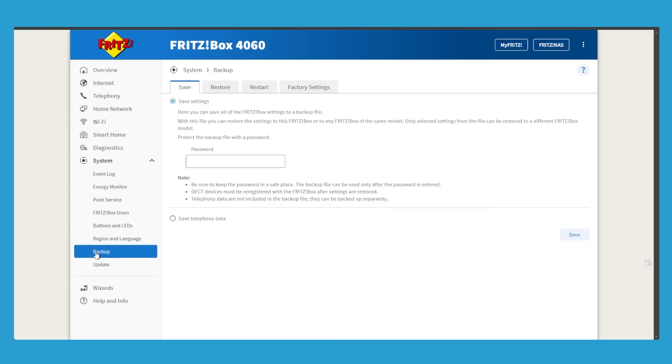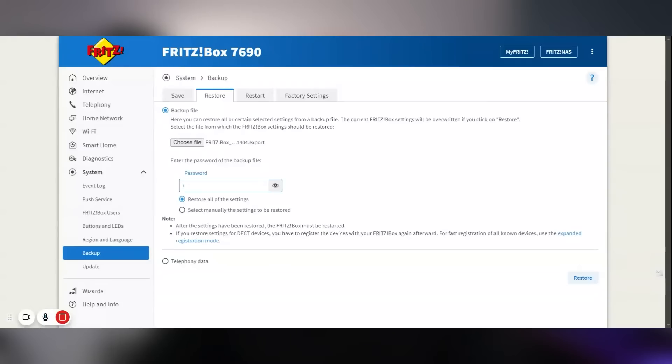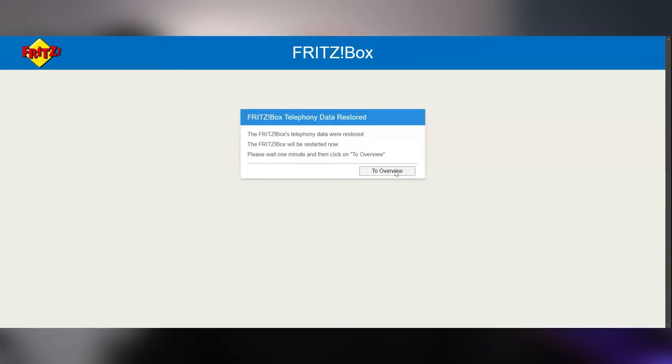I've been using the previous Fritzbox for quite a while and one of the things I was a bit worried about with getting the new one was what I would do with all the settings. It's got my phone numbers, an address book built in, and the Wi-Fi set up — but you can very easily export the settings from your old Fritzbox, import them into the new one, plug it in and you're good to go.